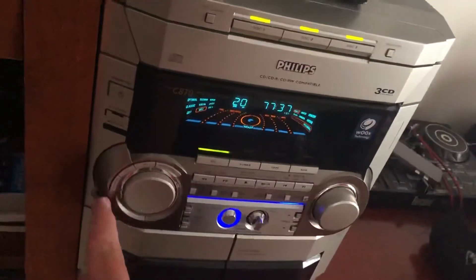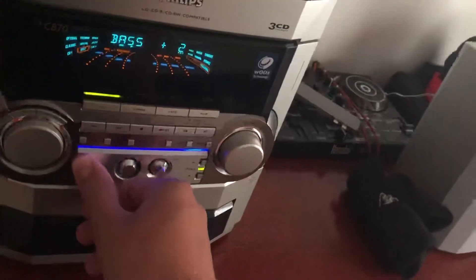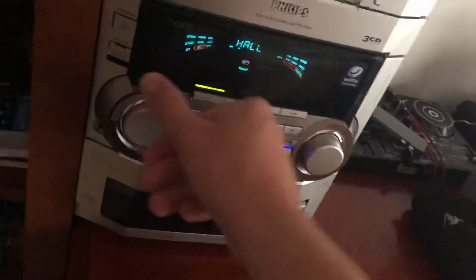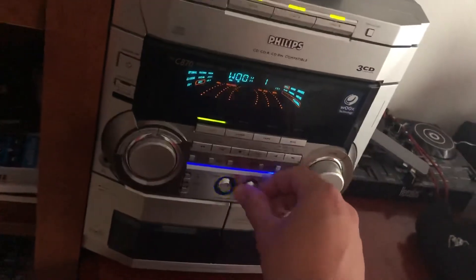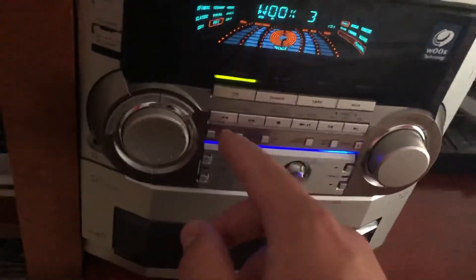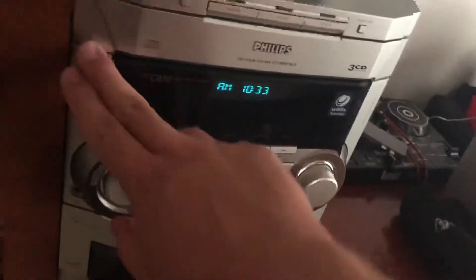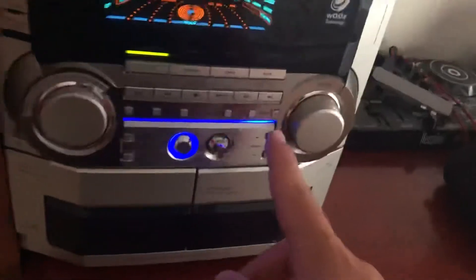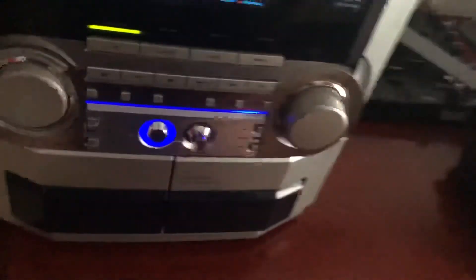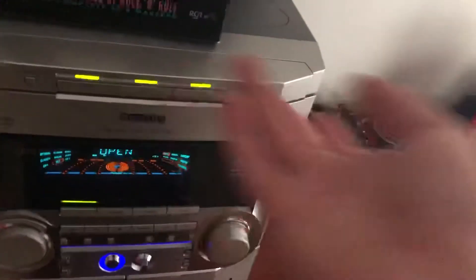We also have the personal settings — I hardly ever use this — and your bass control, which is also hardly being used. Down here we get the dim controls, program, clock, and timer. I already have the clock set. We also have the record function for the tapes and the auto reverse.